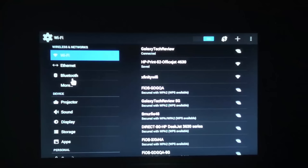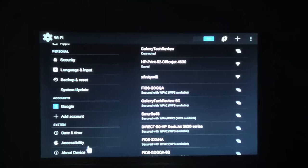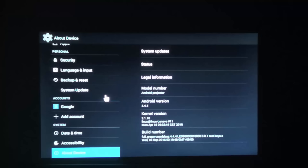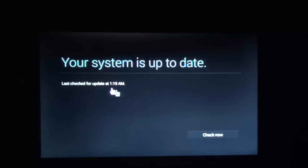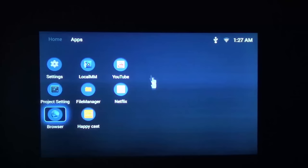It does have Bluetooth so you can add Bluetooth controllers or Bluetooth speakers. Most of the settings are standard Android. Under About Device you can see your model number listed as Android Projector, Android version 4.4.4, and your kernel and build numbers. You can also check for system updates here - my system is already up to date.